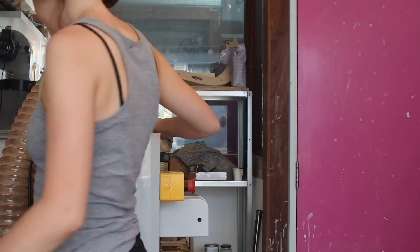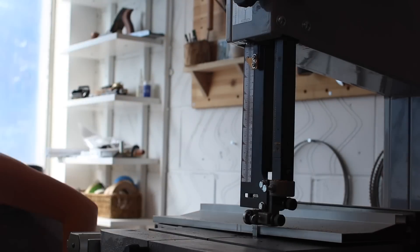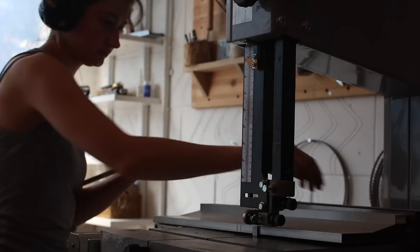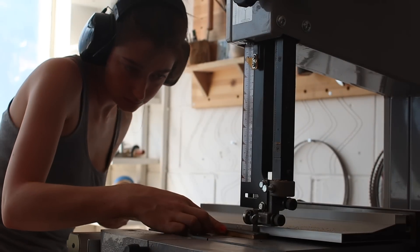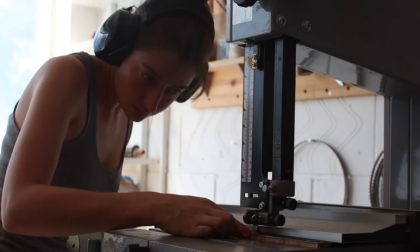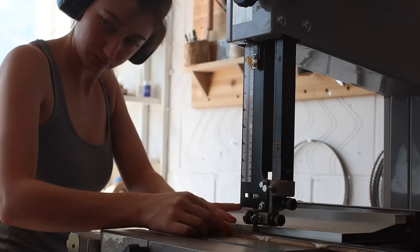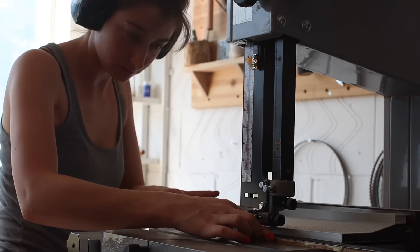It's finally time to chop the bindings into actual bindings — I love this part. You really see the bindings come to life. It's a very simple process making bindings, but it's actually one of my favourites, because you can see your scheme coming together and it's one of those moments where you're just like, that is so pretty. I love it.